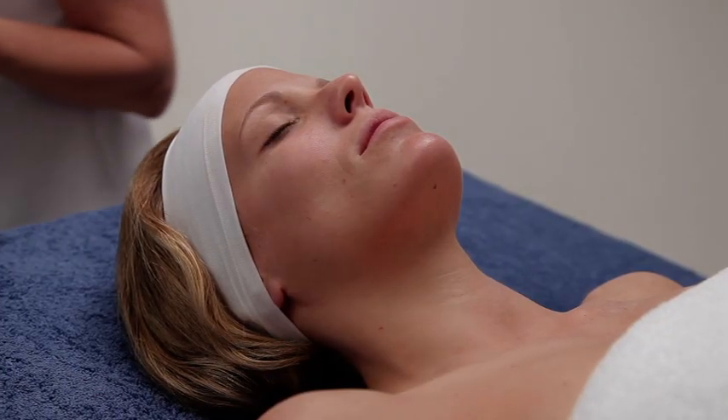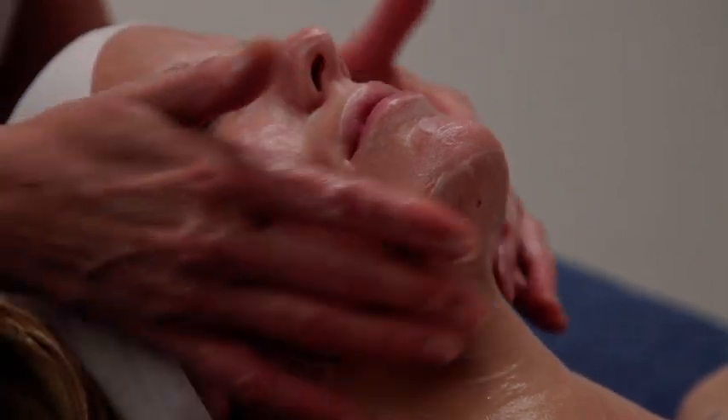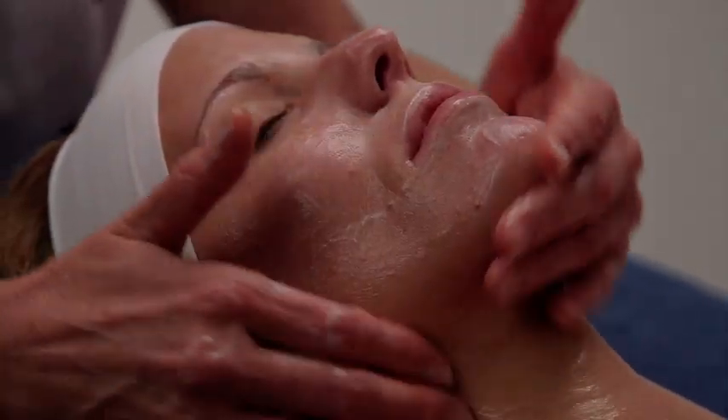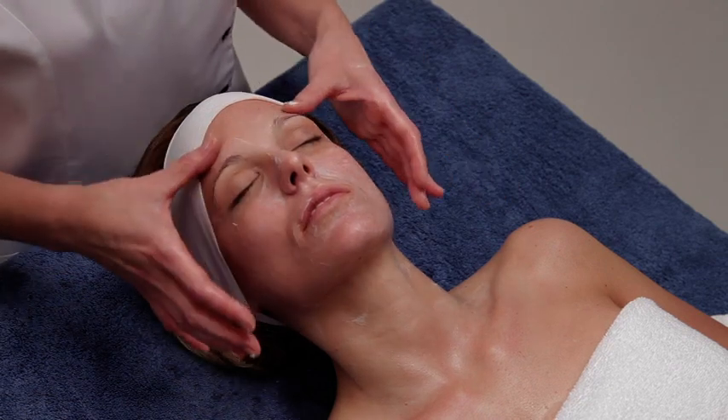Perform a generous facial massage with Vitalizing Massage Cream so the active ingredients that you apply later will be better absorbed. This massage is optional.